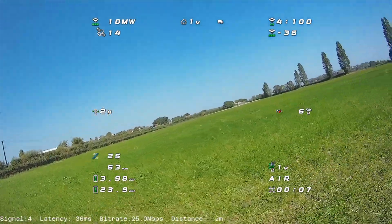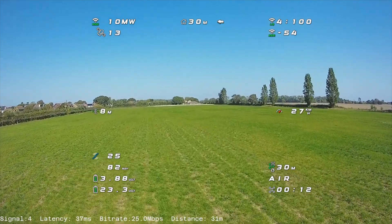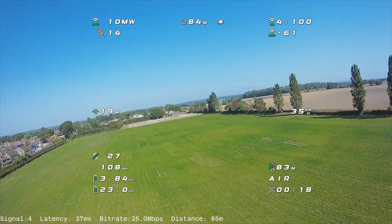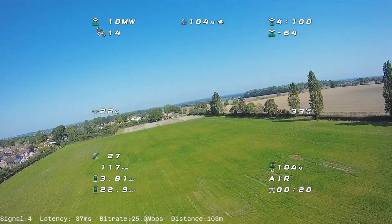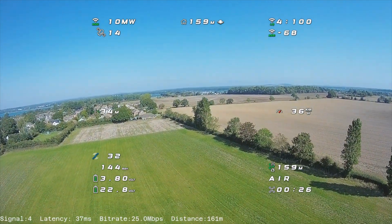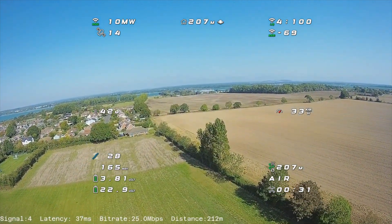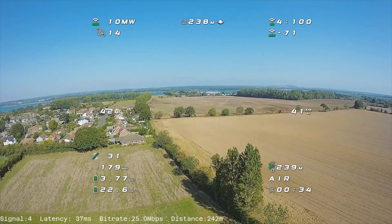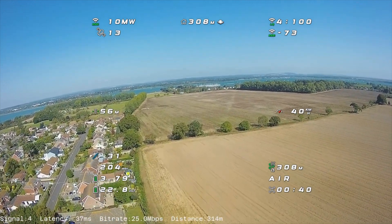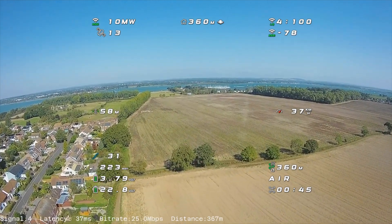Okay, so off we go into the wind. If you've been watching my videos, you would have noticed that the last two were also on the same day — I took three quads with me and flew them all in the same conditions. One interesting thing was the previous two quads were on analogue, which I generally think is okay, but as soon as you flick over to Walksnail, you're like, oh my god, I can see everything. Why is everything so clear and lovely? It's quite hard to go back to analogue once you've been used to something like Walksnail, DJI, or anything else. It's quite a difference.